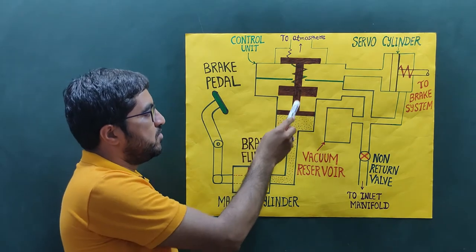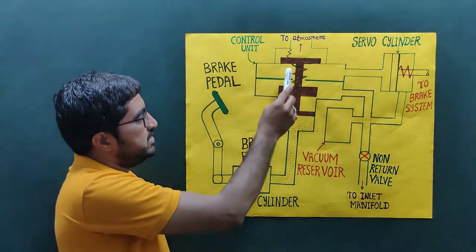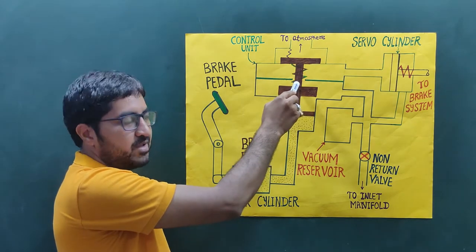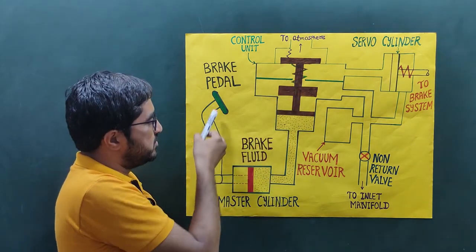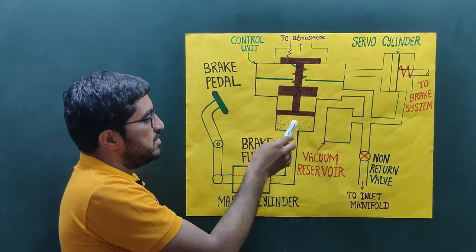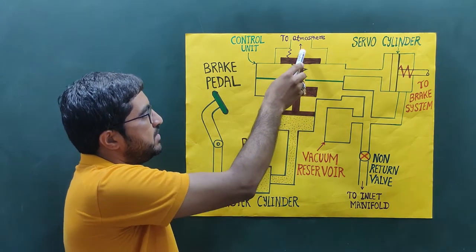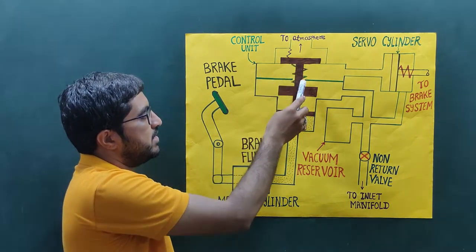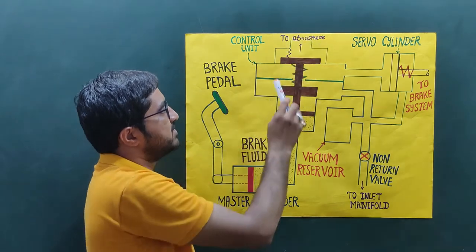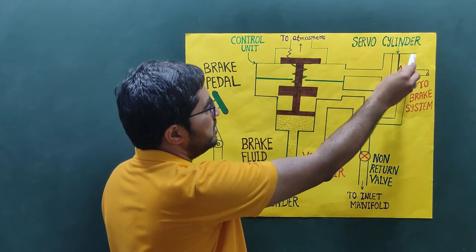The rod of the piston operates the two other valves. The top valve is connected with the atmosphere and is held by a spring. Whenever we apply force through the brake pedal, the braking fluid operates the piston, which opens this valve — doing work against the spring. When the valve moves upward, there is direct contact of the atmosphere with the left-hand side of the servo cylinder.